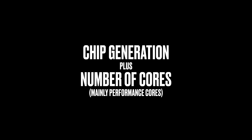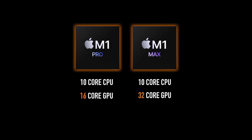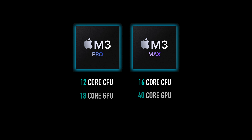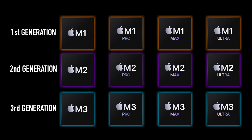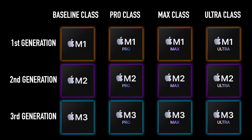So this is the basic framework for how you understand which chip is actually better: you look at both the chip generation as well as the number of cores the chip has. One quick side note: with the M1 Pro and Max chips, they actually shared the same number of CPU cores — the only major difference was that the Max chips had twice the number of GPU cores, and this was the same with M2 Pro and M2 Max. With the M3 generation, Apple changed this, and now the M3 Pro and M3 Max actually have completely different core counts, so we can firmly place them in their own class of chip.